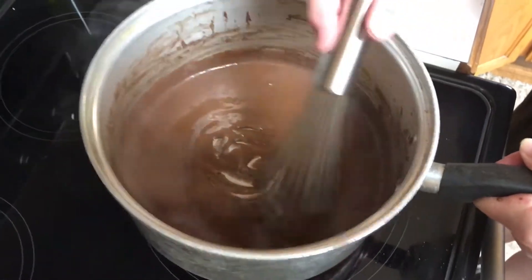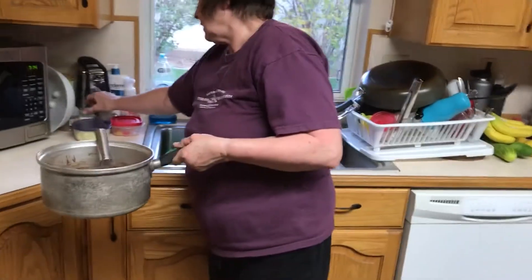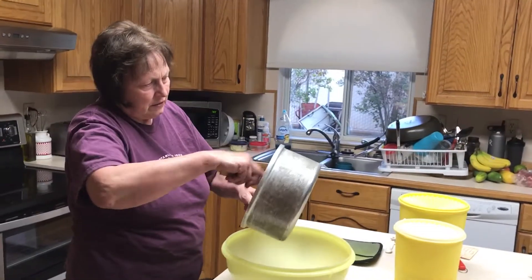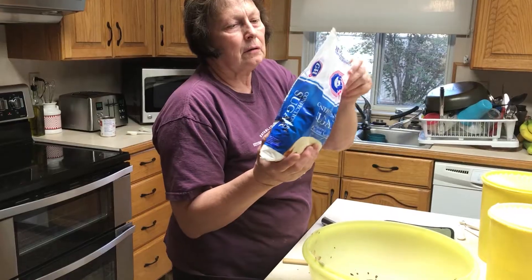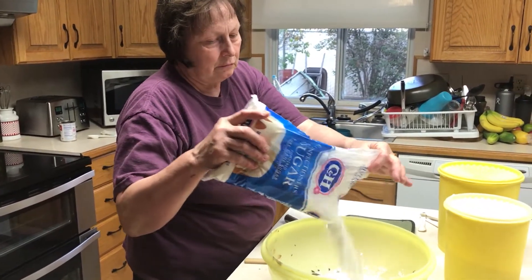Boil for about a minute — I want that fudge taste. Easily add a little pinch of salt. In a bowl, mix in the powdered sugar. This is two pounds of powdered sugar.